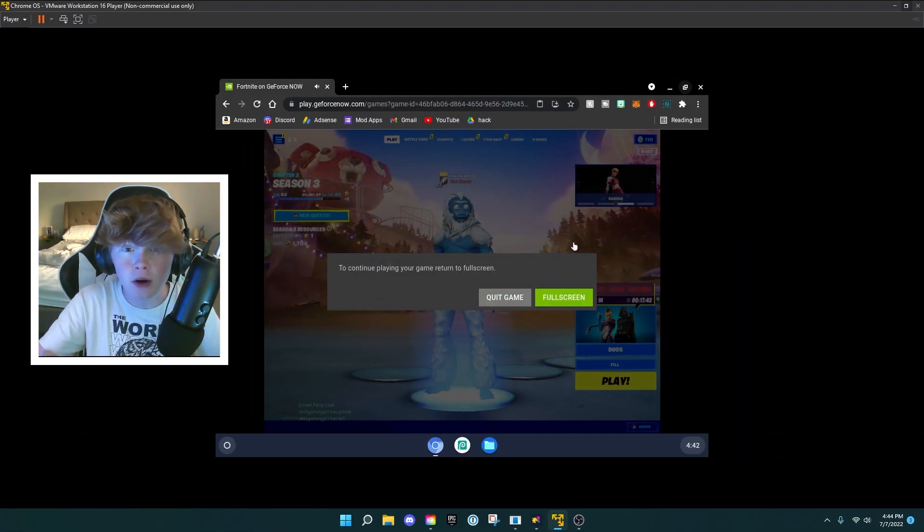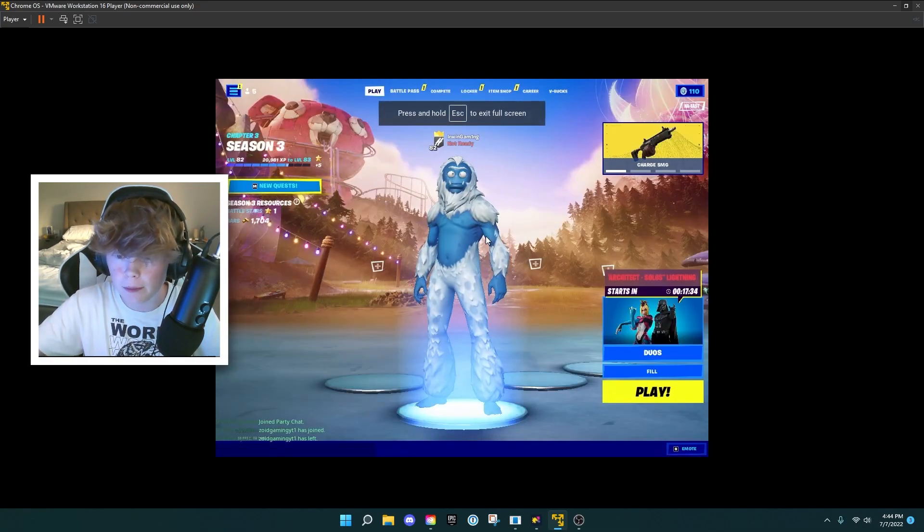So Fortnite decided to not work on GeForce Now, so I came back 24 hours later and it fixed. Here's the recording of it — sorry about that. So this is 24 hours later. I've tweaked GeForce Now a bit and got it to work. If I go full screen here, I'm able to play perfectly.